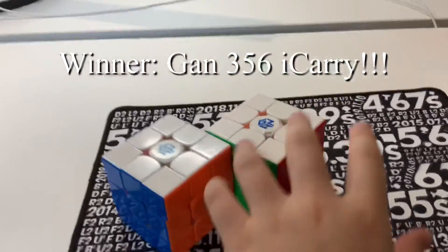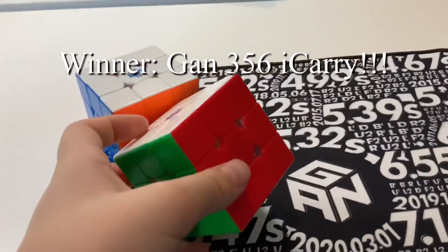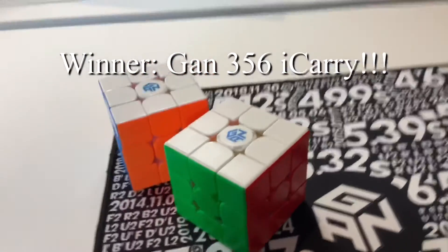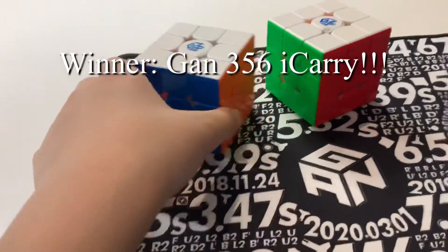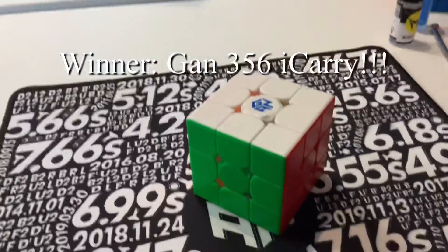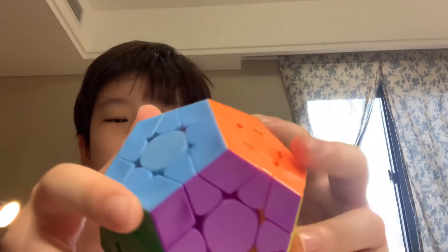If you know whether a Bluetooth smart cube is WCA-legal, leave it in the comments — I would appreciate that. I'll practice with it at home either way. So this is my competition main if Bluetooth cubes are allowed. I just found out there's no magnet on here in the mechanics. I think you can't see it — I'm going to take a picture of it just to make sure. There's no magnet on here. You might think there is a magnet, but there isn't.